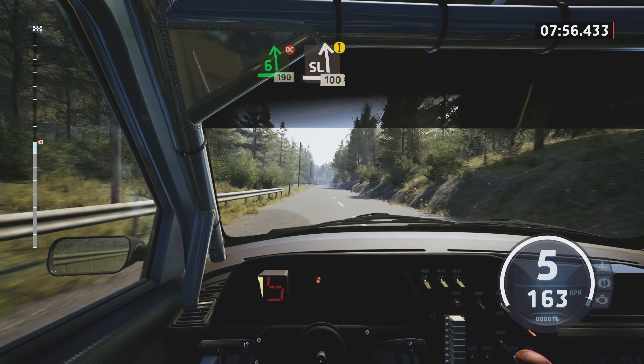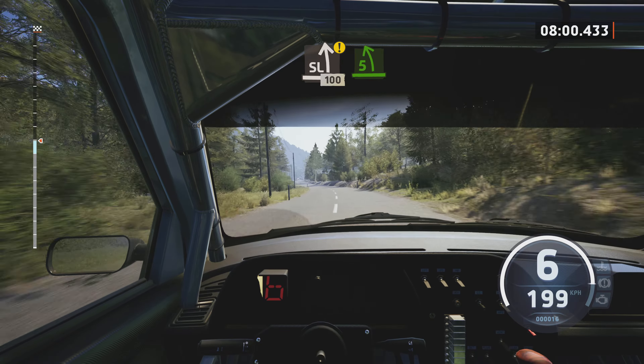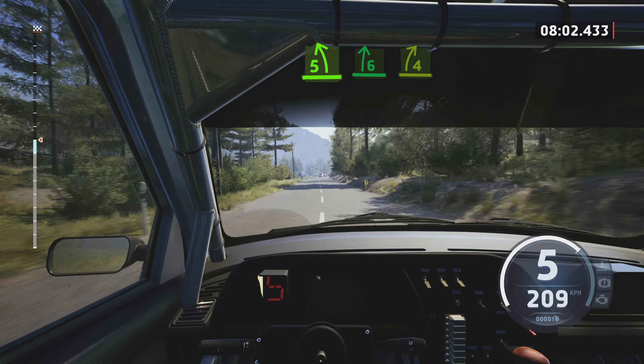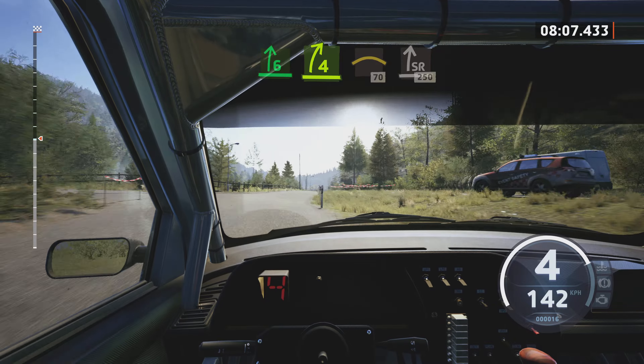6 left, over crest, don't cut, 190. Slight left, caution, 100. Turn, 5 left, short, over crest, into 6 right, bridge.